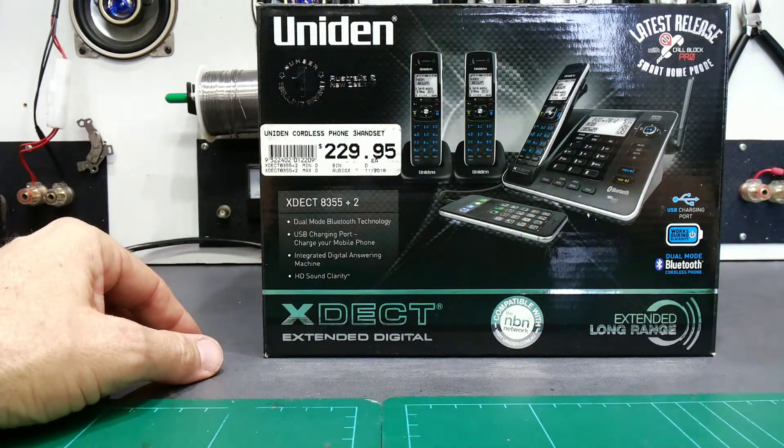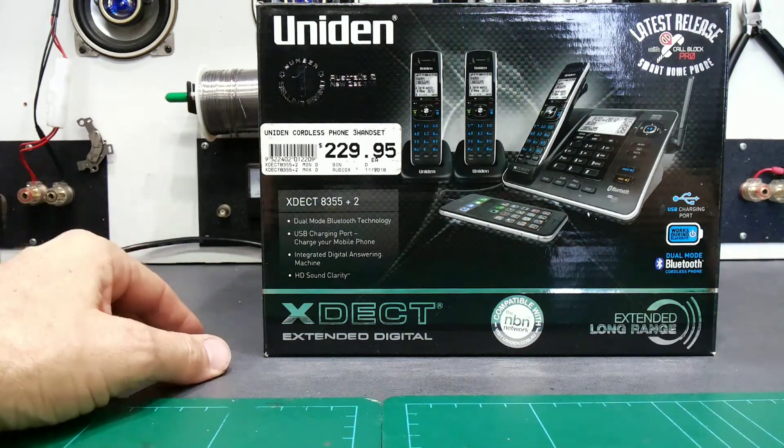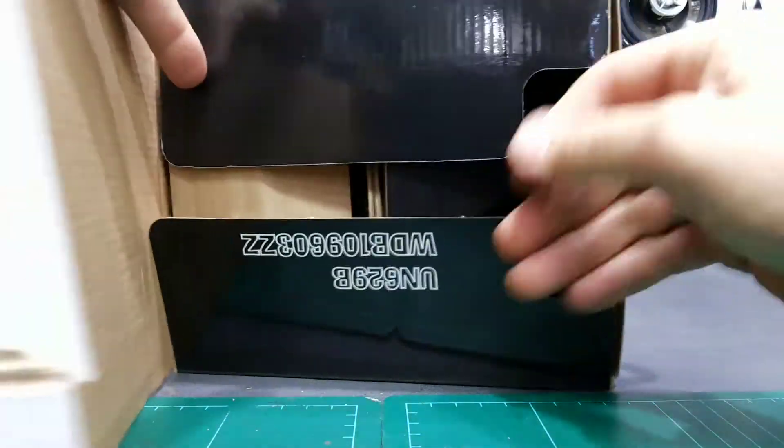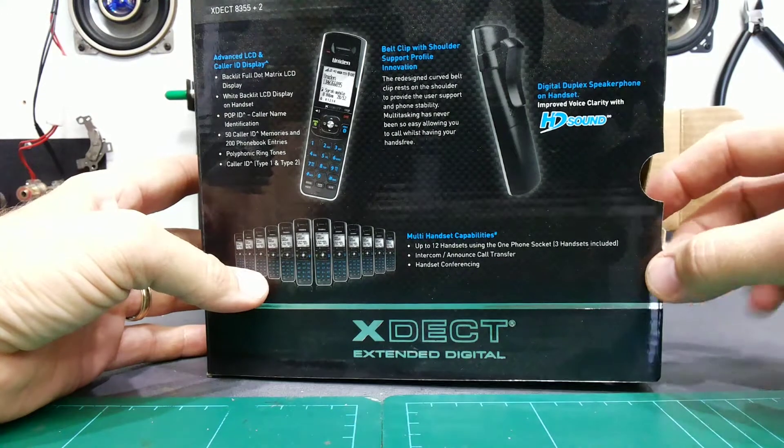They'll say 'I bought this yesterday, here's my receipt, give me a refund because it doesn't work.' You might look and say 'oh yeah, it's all in there, great' — but the thing is, it's not the same unit. They'll also do it with the same model unit, which makes it even harder to spot.